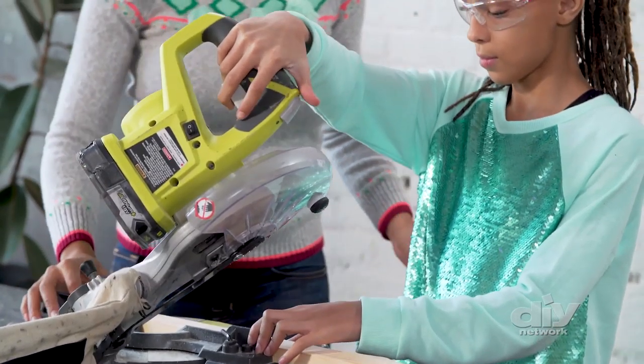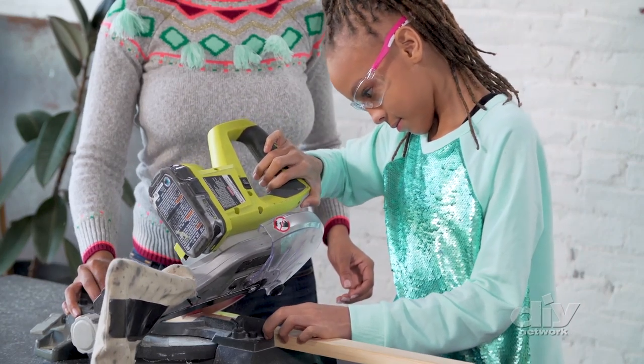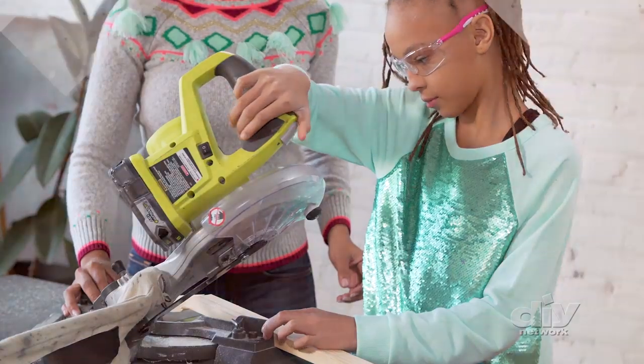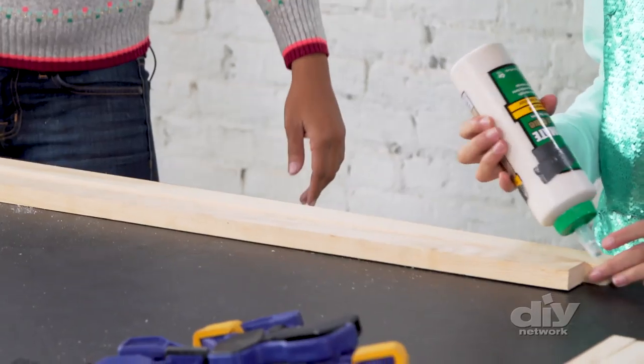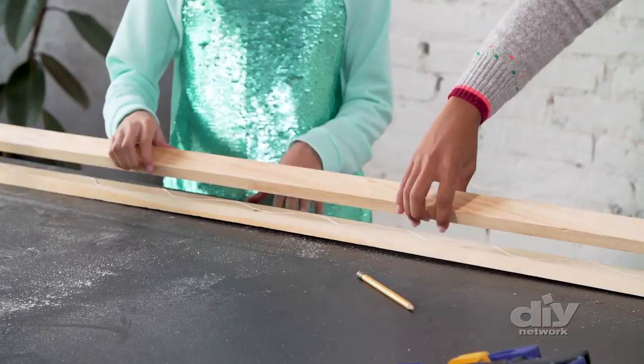Are you paying attention to where your hands are? Good job. Let's make a lamp post. Now we're going to get to some gluing up. We're taking our two 62-inch pieces, adding some glue, and then we can just marry them together.